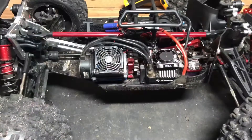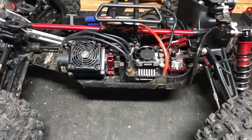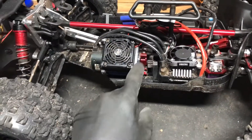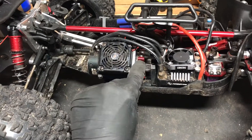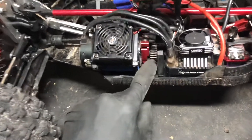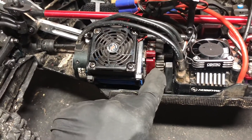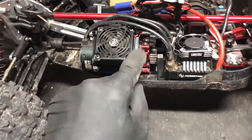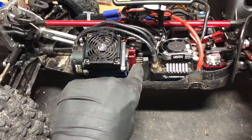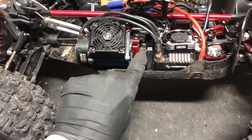Just a quick update on the Arrma EXB after our session at the skate park on Monday. The verdict: we already confirmed the motor mount shifted, which was causing the pinion not to mesh up. That's all adjusted and back on there now — that's a 21 tooth pinion and I've never had any issues with it, no overheating or anything like that.